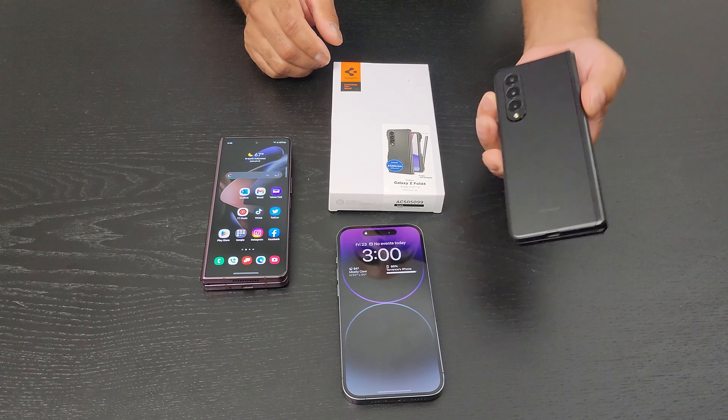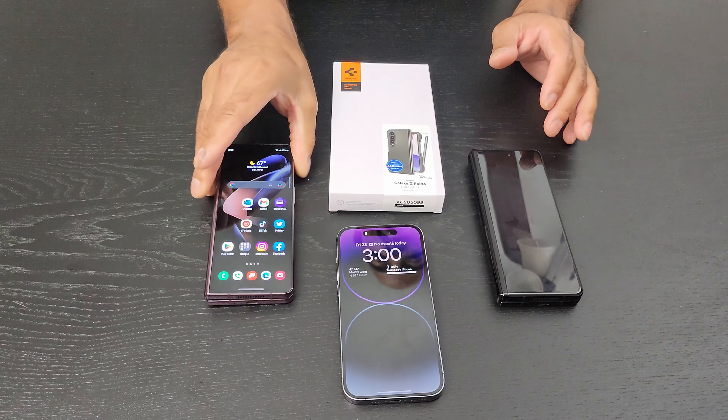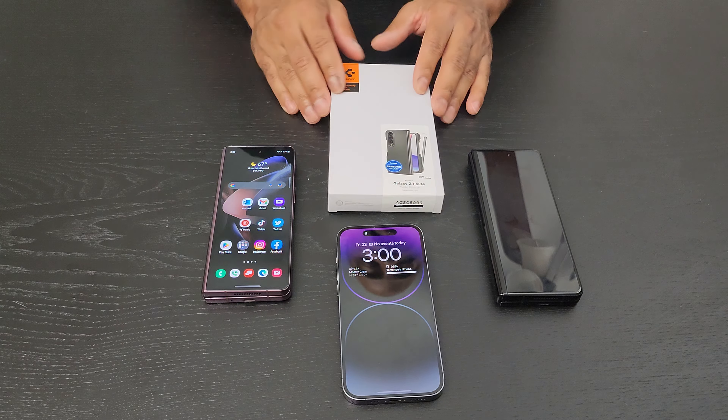The Z Fold 3 has basically been my favorite phone of all time, but now we have the Z Fold 4 in Burgundy — the online special edition — so this is now my favorite phone of all time.